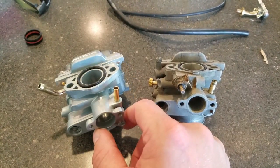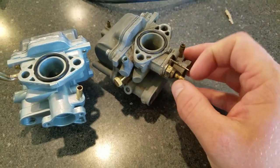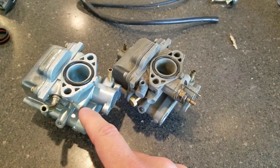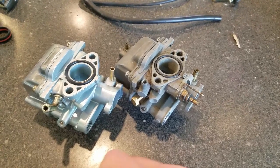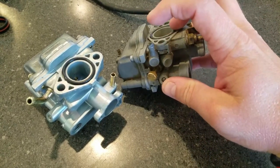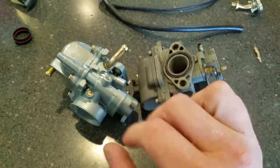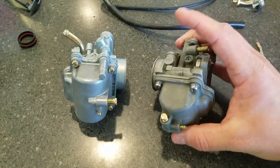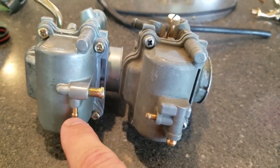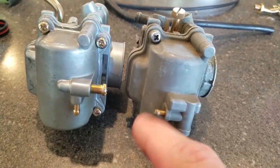One thing I noticed is this one does not have any of the connections — I believe those serve as the heaters for the carb, though I'm not sure if that'll be a big deal. Another difference: the OEM has these bolts on the back where the Allen bolts grab onto, and this one does not. Also, the drain bolt is the exact opposite orientation, but it should still be easy enough to drain the bowl at the end of the season.